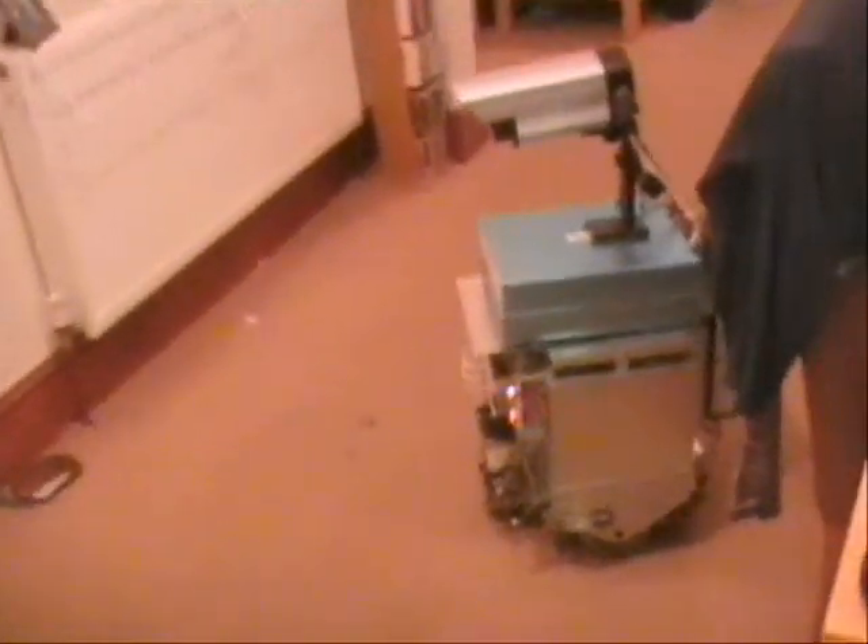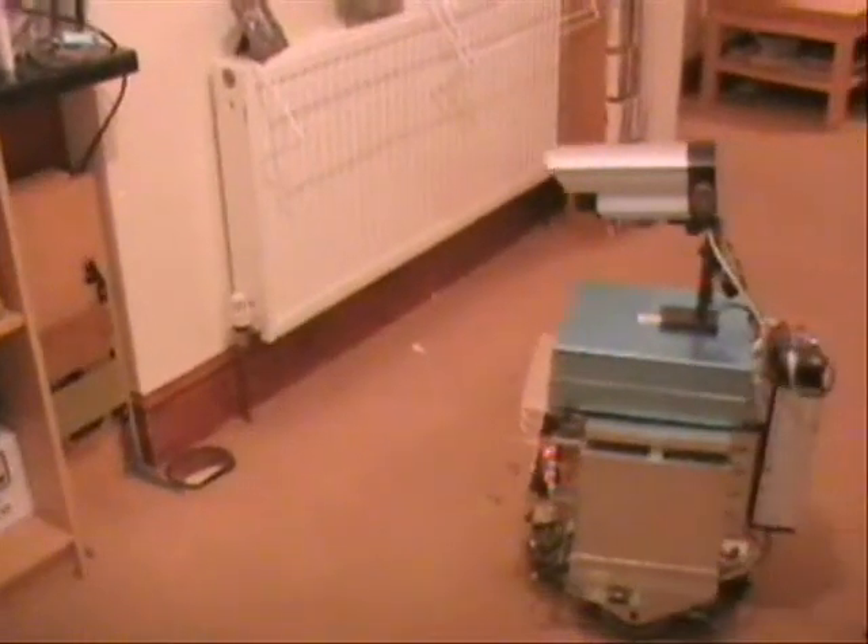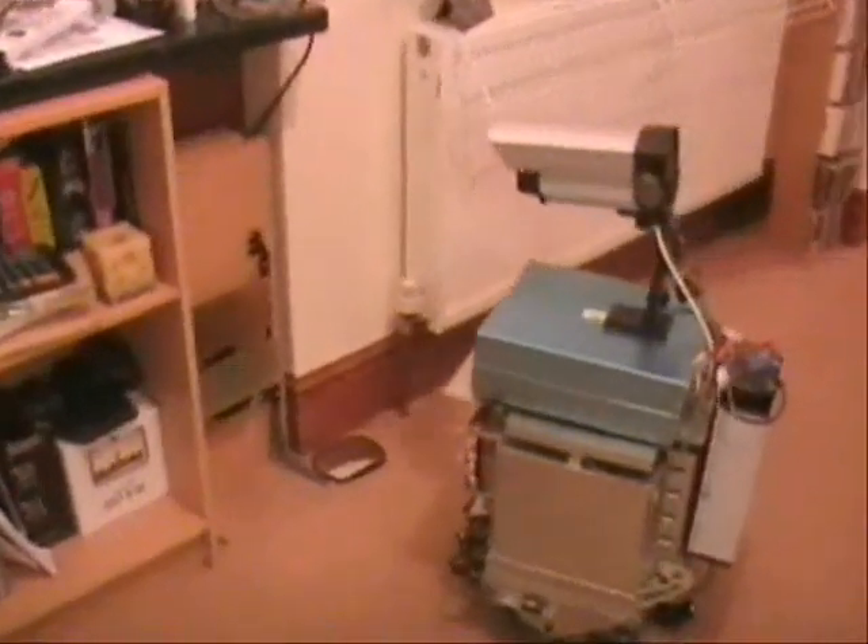Now we will show the whole docking procedure take place. The robot is using odometry at this time. However, the robot could simply use beaconing instead.